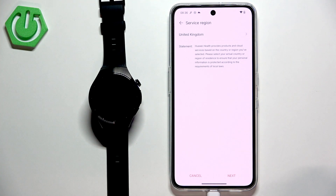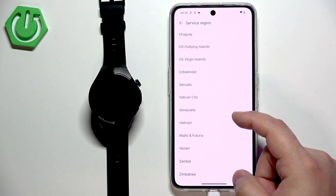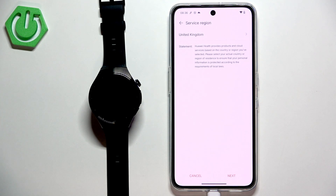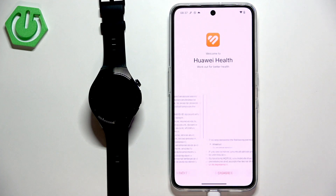Once you open the app for the first time you will need to select a service region. This part is a bit tricky because if you select some regions they don't support all of the features — for example you won't see the watch face store if you select a wrong region. I'm going to use United Kingdom because I know this one works normally. If you're in the United States I recommend using a different region due to the Huawei ban. Once you select the region tap on next, then next, and agree.